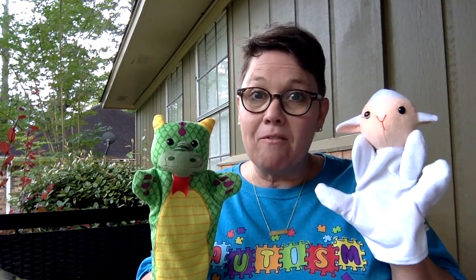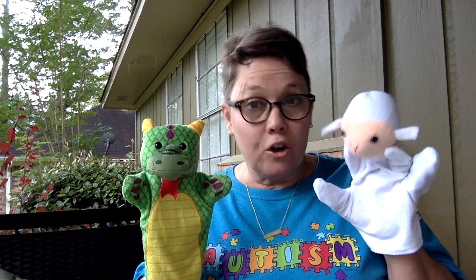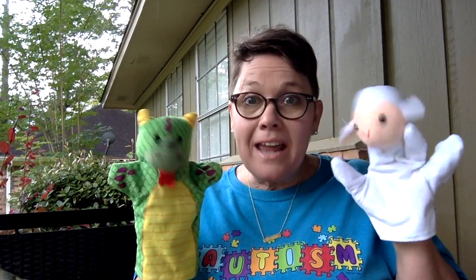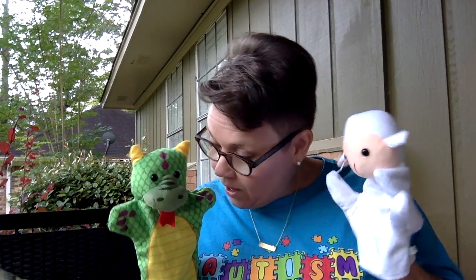Man, we have a great book to read today. Are you ready? Alright, are you guys ready? Alright, everyone get in your spot so you can hear our great book. Okay, guys, you ready to get in your spot?